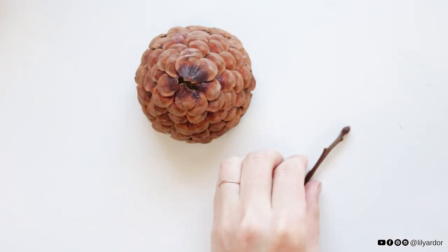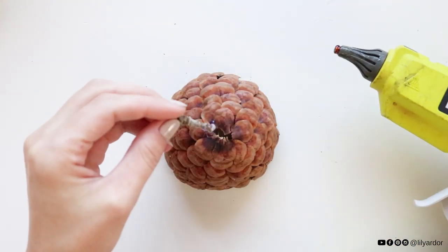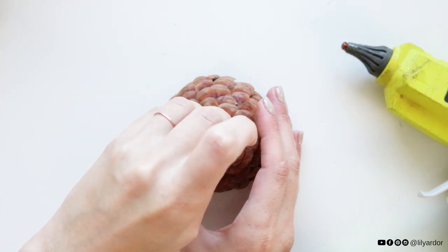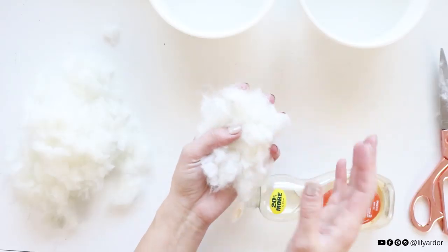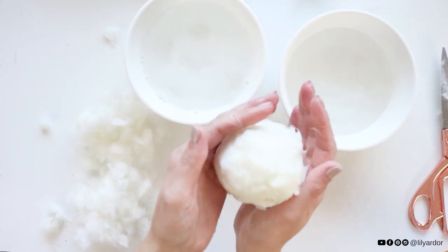Then I found a twig outside, cut it, and hot glued it into the center to create the stem of my acorn. I originally planned on making my own felt ball — I loved the idea of this.